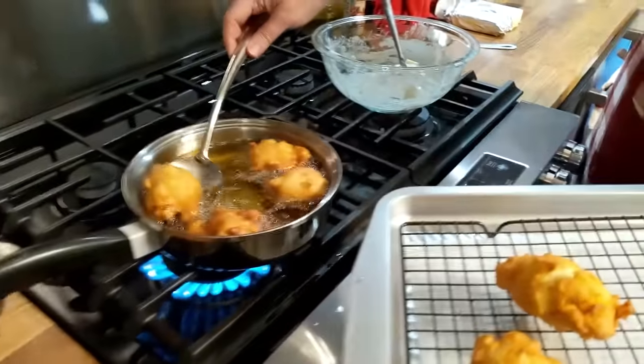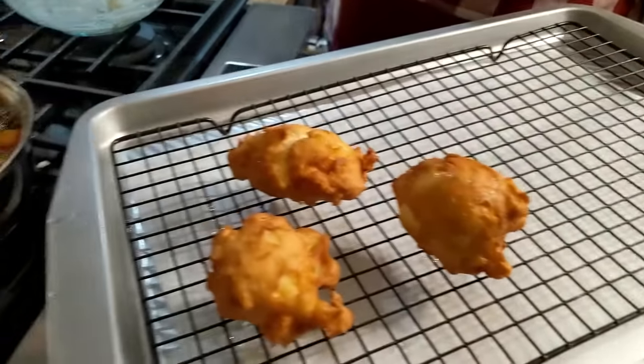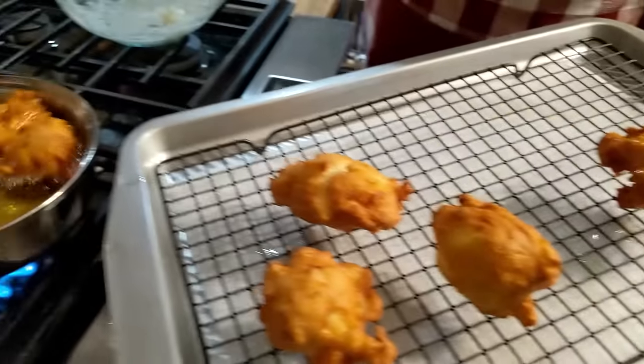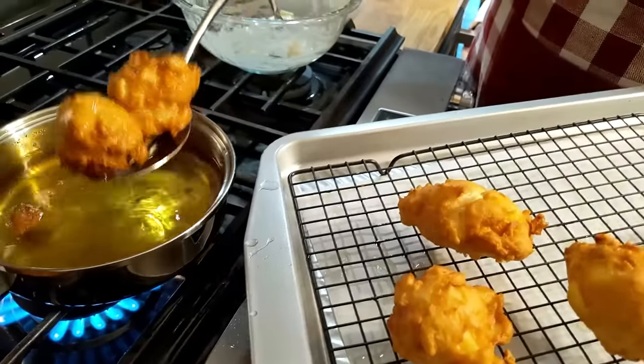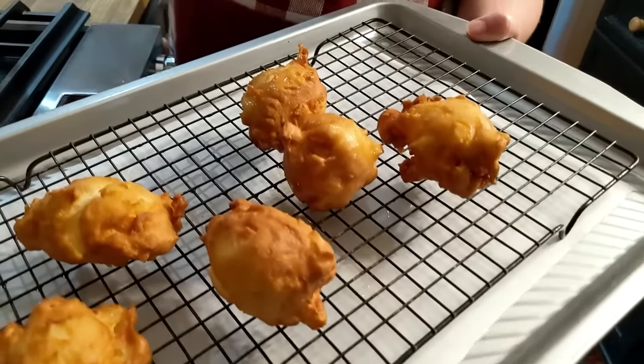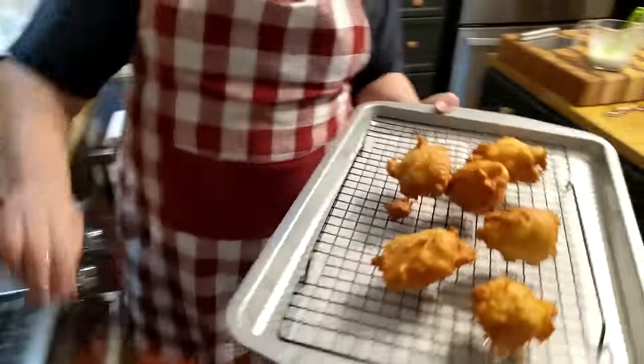Y'all can make them thinner if you want to — you could put a little flour on the counter and just mold them a little bit. But we are just doing some old-fashioned fritters. You could do corn fritters, banana fritters, different kinds of fruit. Let's turn off this oil.